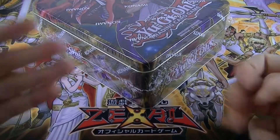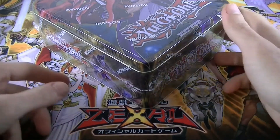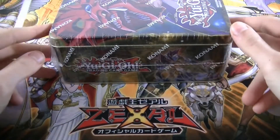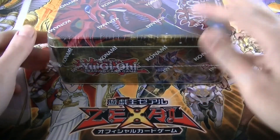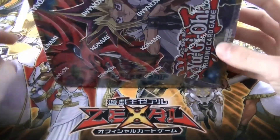Hey everybody! Hi everyone! Card Blaster here and welcome back to a new awesome unboxing video. Today we're gonna open an amazing Yu-Gi-Oh! TCG, an English product for once, and this is the Mega Tin 2016 Yu-Gi version.